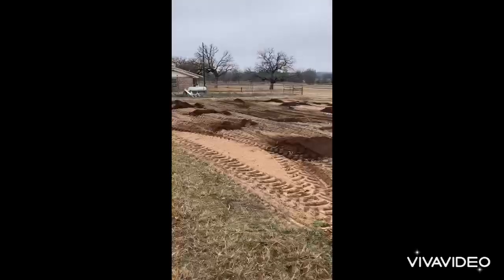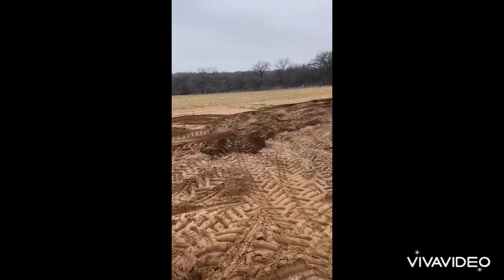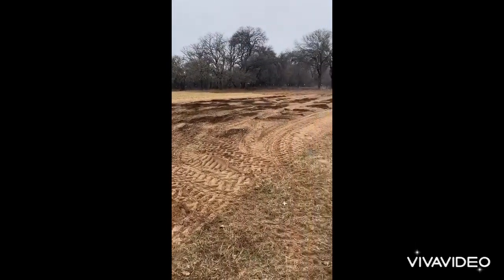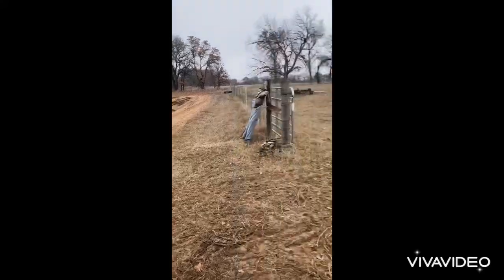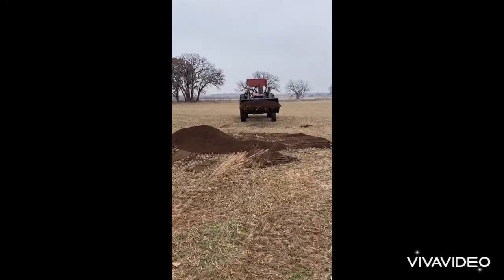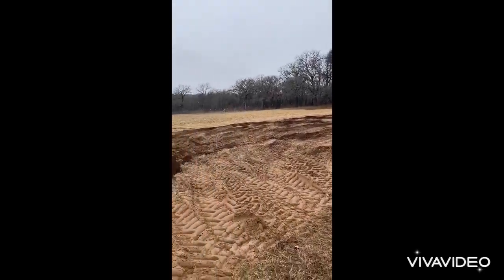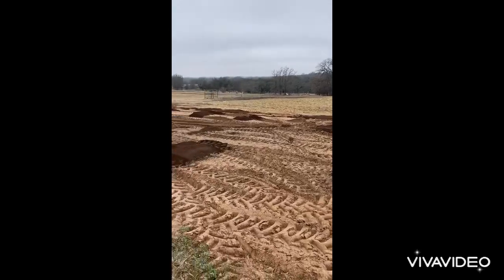I got it kind of spread out. I need to take my rake and shovel to smooth it out. I saved about two bucket loads to hit the spots after I smooth it out a little bit with the rake and shovel.